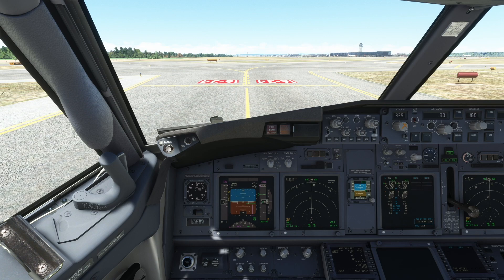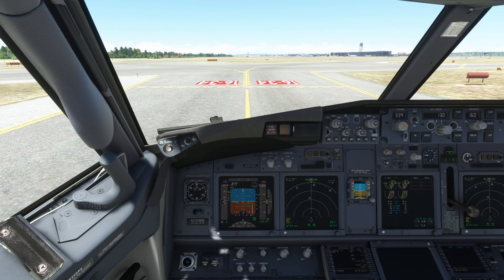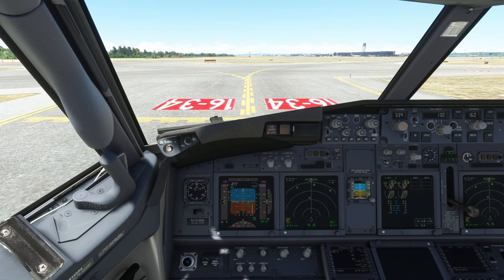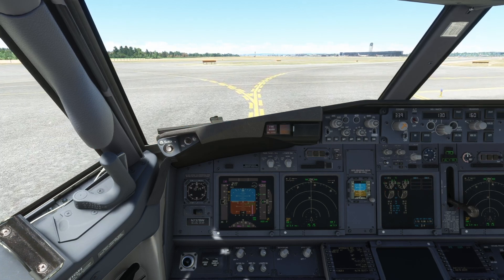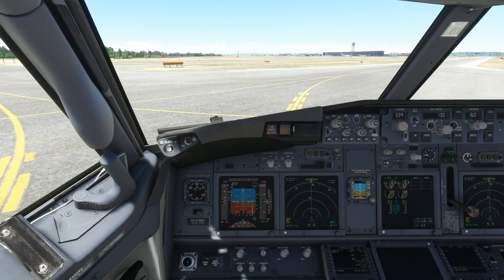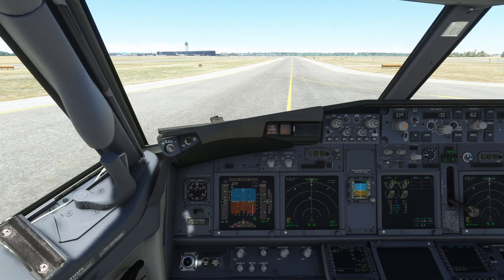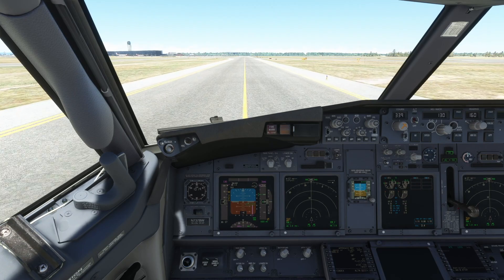Now you can taxi to the gate of your choice or as ATC directs. Why do we start the APU? Because we want to turn off the engines as soon as we park so we can open the doors and let the passengers out, but we still need power on the aircraft. We'll also get power from the jetway or from ground power, but we turn on the APU so we can have air conditioning and everything running. It is easier that way — later you can switch to ground power and turn off the APU, but for the first moment it's good to have the APU running.